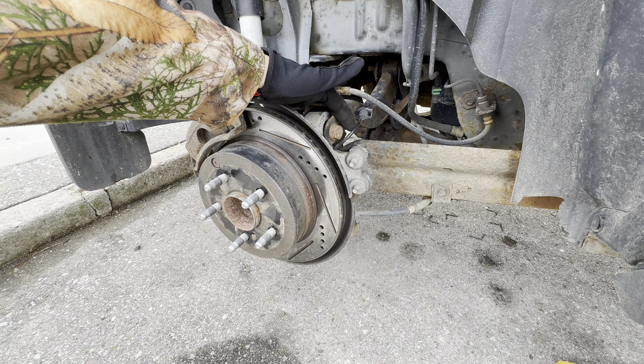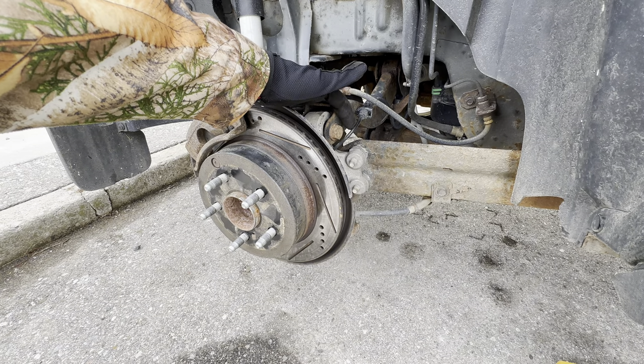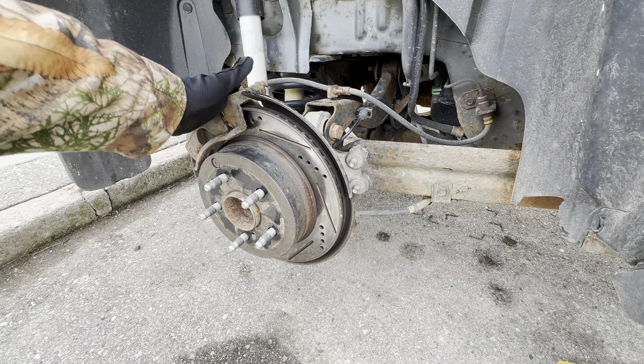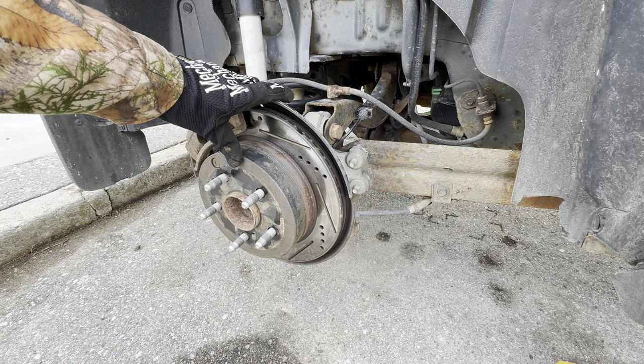Hey there folks, today we're going to be showing you how to replace the rear ABS wheel speed sensor on all 2010 through 2017 Chevy Equinoxes. With the vehicle safely jacked up, on axle stands, and the wheel off, we're going to have to remove the caliper and rotor to start. We'll get a better camera angle and get started with the service.